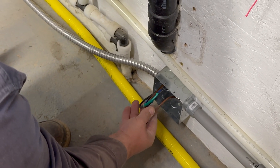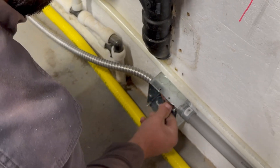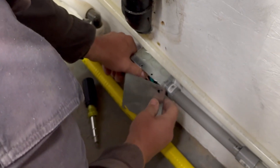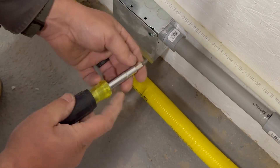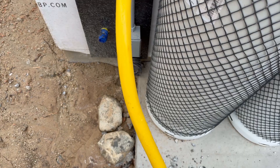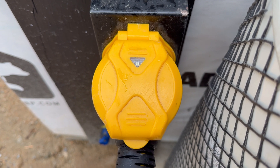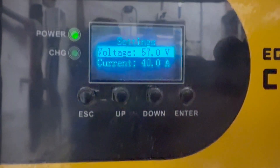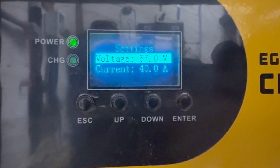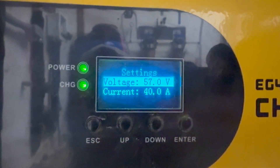Here at our first junction box, we've identified our wire colors. We're going to leave a little bit of wire in there in case we ever have to do anything with it, and we're going to put our cover on. We got the charge inverter wired in — we are charging at 40 amps, which is a little less than half of what this charge inverter will do, but it's the most that our little generator will do in the meantime until we get a bigger generator.